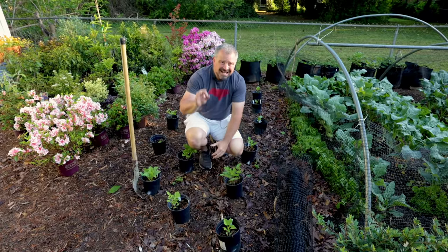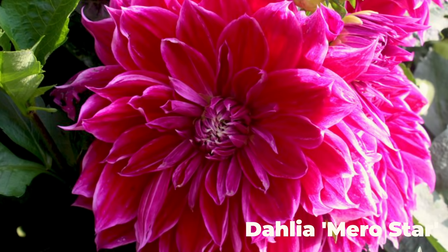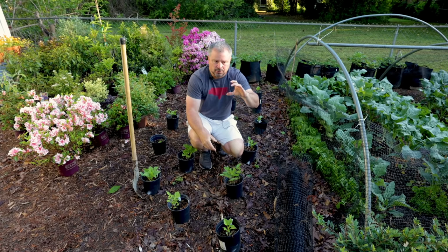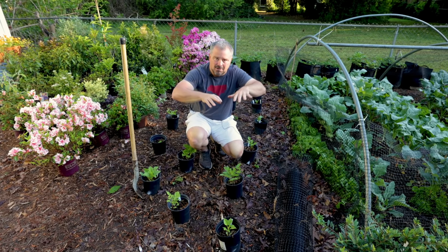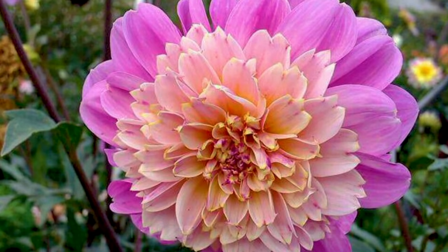I have clay soil here in my area, and I usually don't plant them quite that deep. I usually plant them two or three inches down and then use mulch to gain the extra inch or two of depth, which doesn't stay as wet as the clay does.